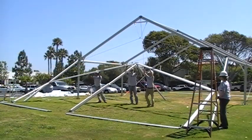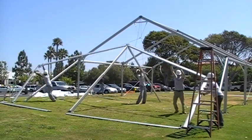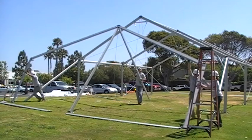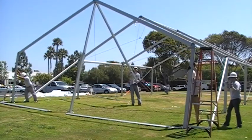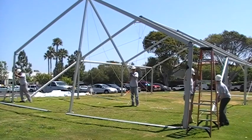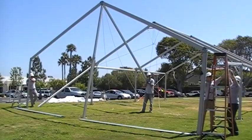Tilt up your final gable end beam arch and secure eave and ridge purlins. After this bay is installed, you can connect the roof and wall cables for this last bay.